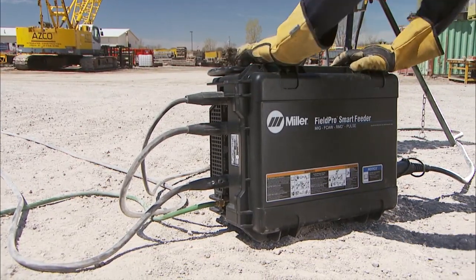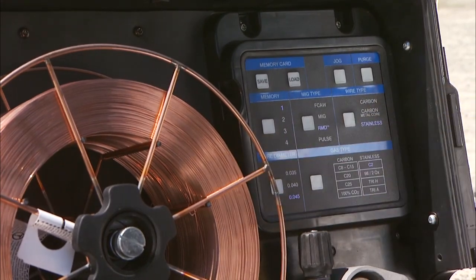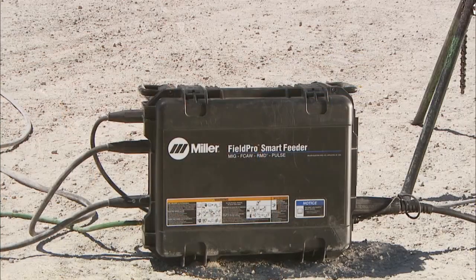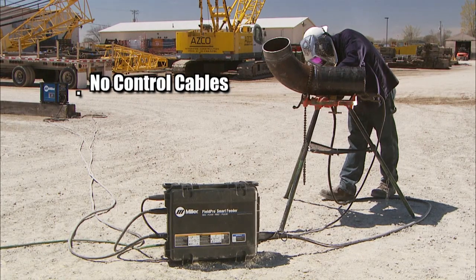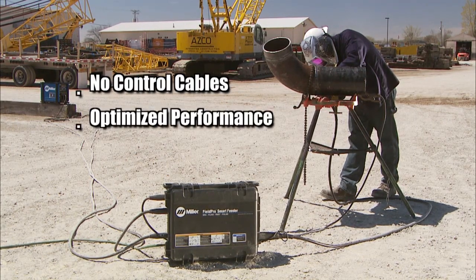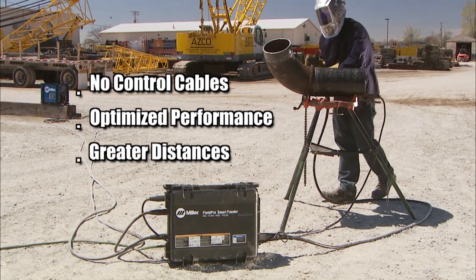Once you connect the smart feeder to the Field Pro power source, the power source recognizes the hardware and all the controls shift to the feeder. The RMD and pulse controlled waveform welding processes are produced in the Field Pro smart feeder. This eliminates costly communication cables previous systems required and ensures optimized weld performance at twice the distance previously possible from the power source.